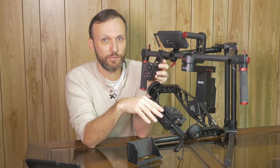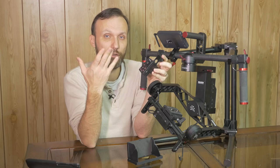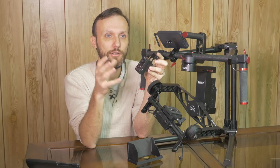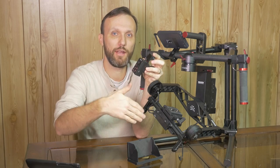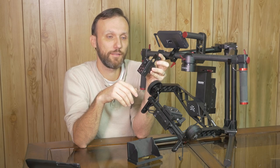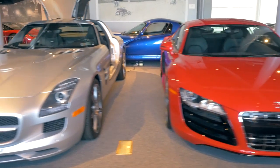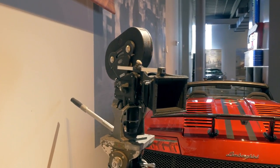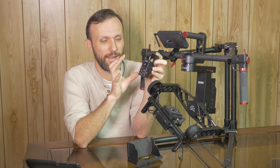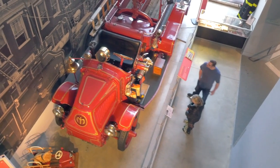A lot of people ask how to adjust focus when using gimbals or Steadicams. The cheap way is to just use a really wide angle lens — the wider the focal length, the deeper the depth of field, so you set focus before you run and more or less everything in that range stays sharp. Another way is to close down the aperture, which works well in bright outdoor daylight. But when shooting indoors or in low light, that's not always an option, and that's when you'll need a wireless follow focus. The gimbal does come with rails so you can install one of those affordable wireless follow focus systems.